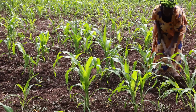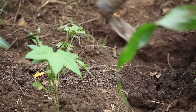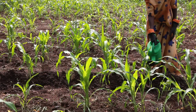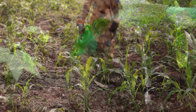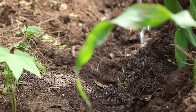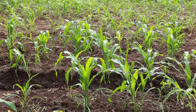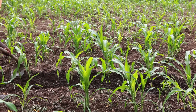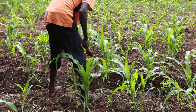Make small furrows along the plant rows at a distance of about 10 to 20 centimeters. Then apply the urine close to the ground. Using a watering can makes the work easy. Urine should not be poured directly on the plants since it can burn the leaves. Immediately after application, cover the furrows. This is to prevent nutrients from disappearing into the air and to reduce any smell.